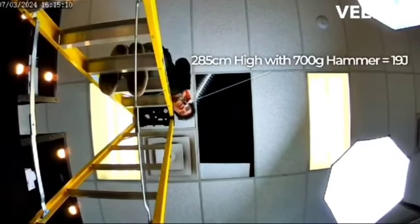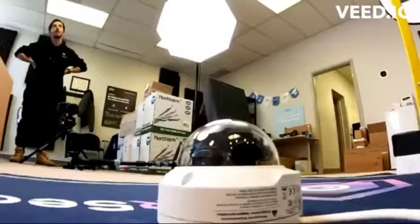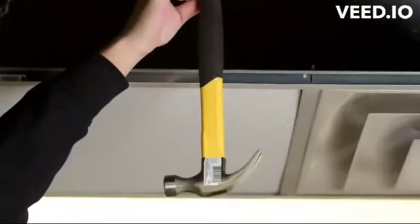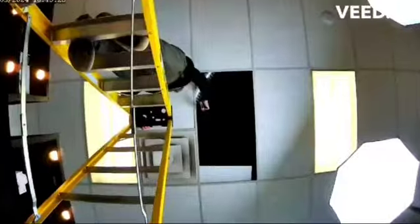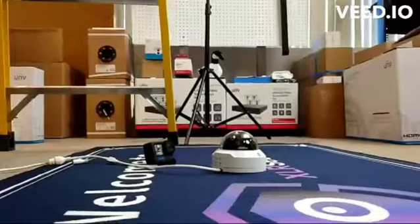So this will give us about 19 Joules of energy. I'm going to drop this hammer now and let's see what happens.